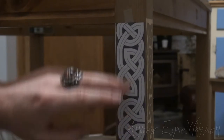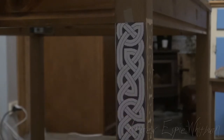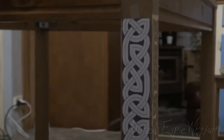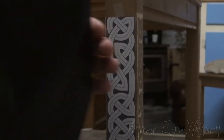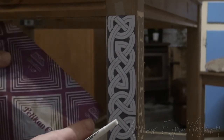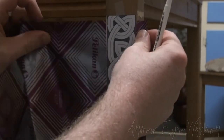I have my printed out Celtic knot border that I'm going to use. I'll put a little bit of sticky tape on the top here, and there's a little bit of tape just at the bottom there just to hold it in place. I've got some carbon paper here — you can use graphite paper or something similar. I'm just going to slide that through and hold it in place; no need to tape it.